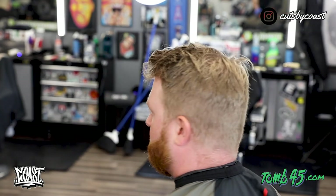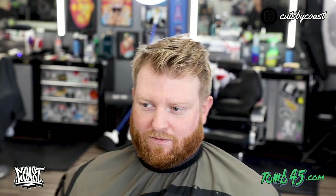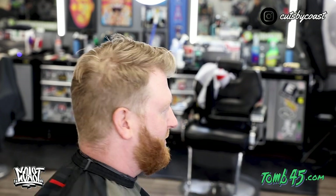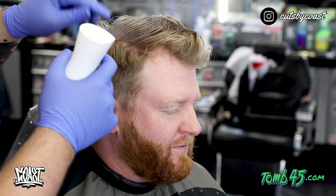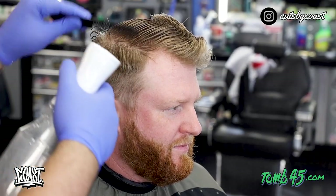What's going on YouTube, it is CutsbyCoast here bringing you another video. Today we are going to do a two on the sides with a taper and we are going to do a comb over. We are just going to trim up the top of his hair just a little bit. He likes to leave it a little bit longer and you can see how crazy he came in looking. We are just going to get him back in the game.